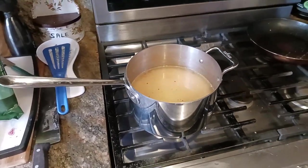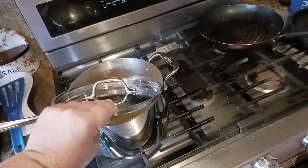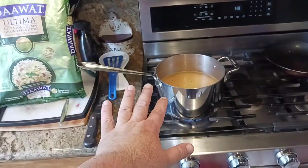What is up all of you awesome and amazing people on YouTube. Kudamaloy here coming at you with another exciting video. We are lifting the lid on this All-Clad four-quart saucepan.